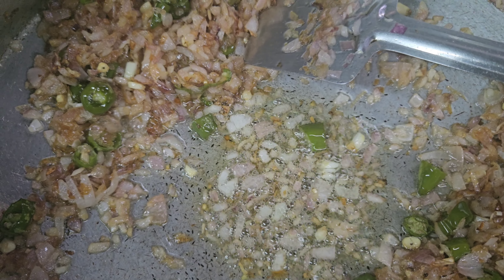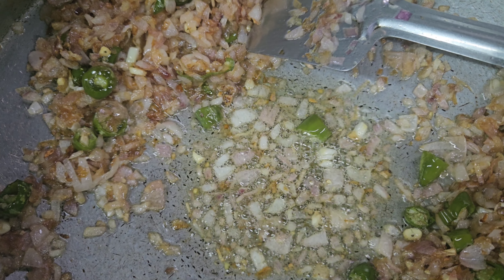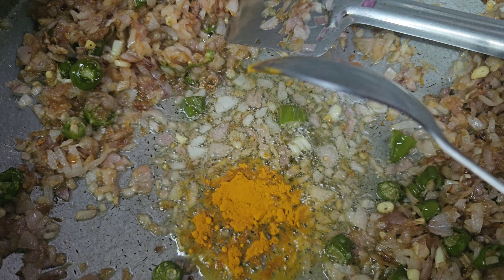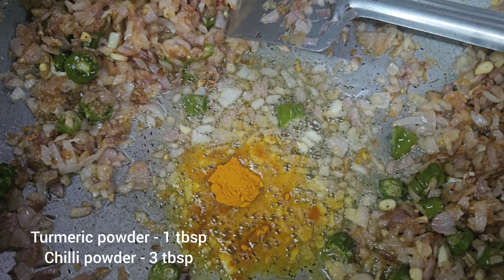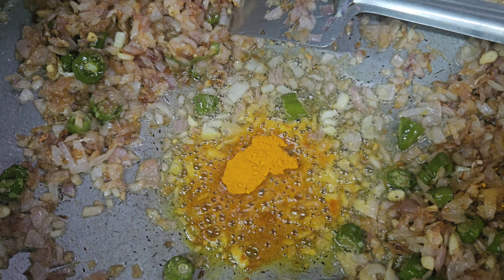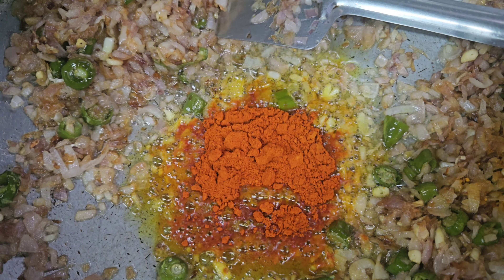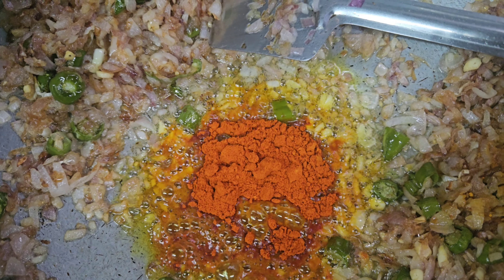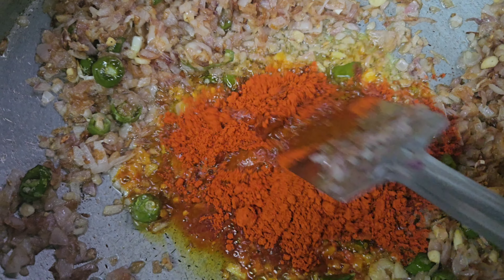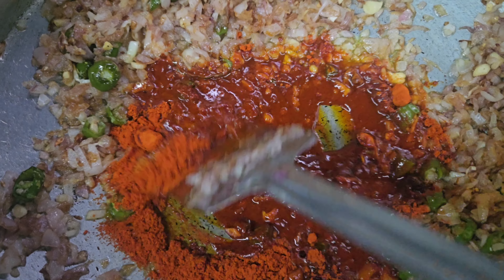I will add turmeric powder and chili powder. Put it on top of the sauce. If it is full of color, I will blend it. The color is correct.